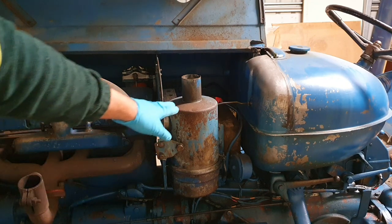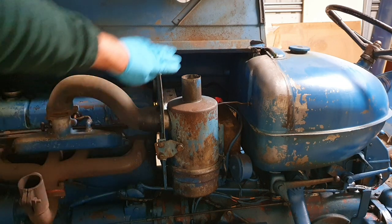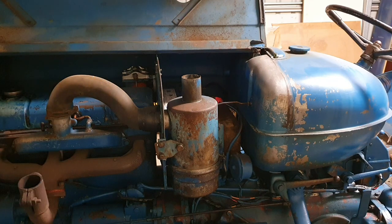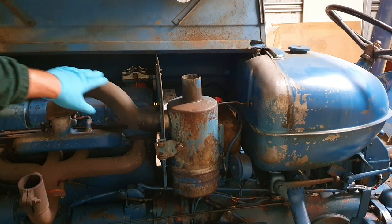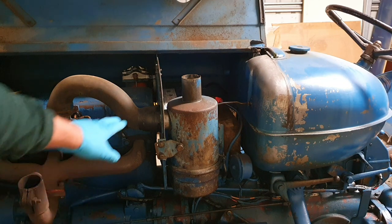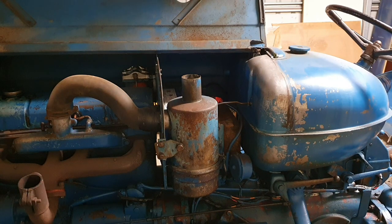There we have our main air cleaner with the oil bath. As you can see, it goes through, gets filtered, comes up, and then goes into our engine. This air hose is really important — make sure you maintain its integrity. The previous owner has used electrical tape to tighten it up, which for me is not good enough. You can still buy replacement air hoses for the Fordson Majors; eBay sells them for about $50 Australian. So I'll grab one of those and replace it.